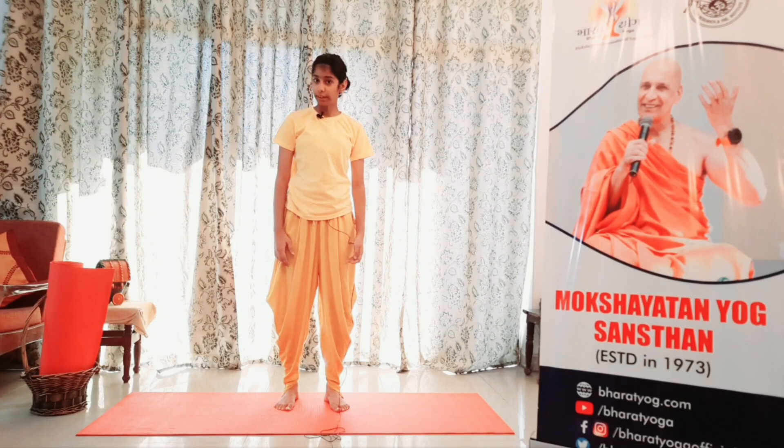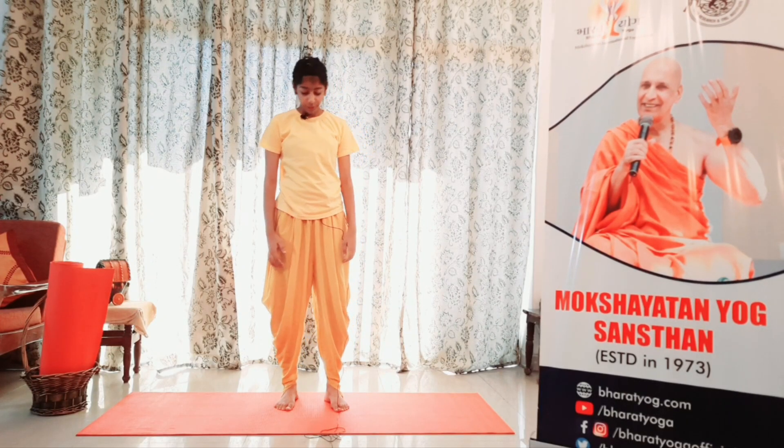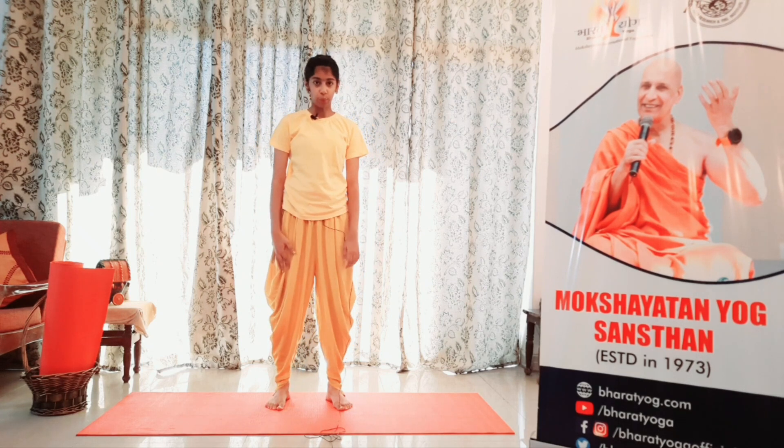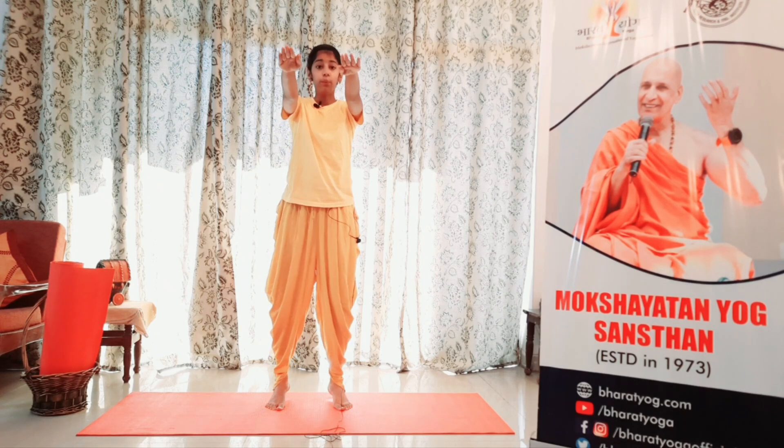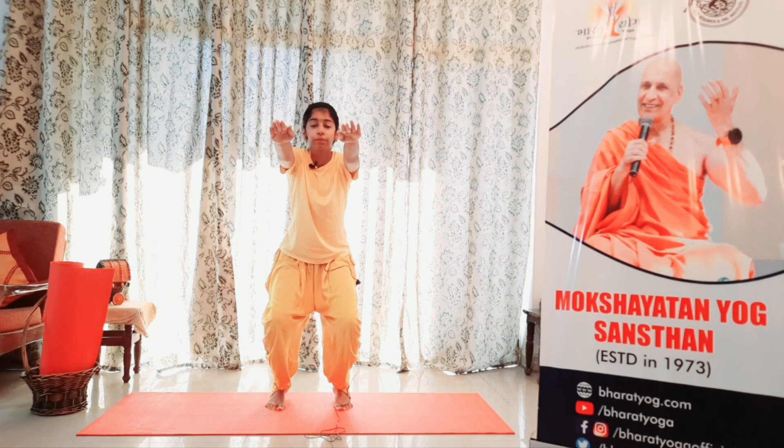So we are going to be doing Utkatasana. For Utkatasana we have to open our legs to our shoulder width and then we have to keep our arms on our thighs. Slowly lift up our hands and inhale and also lift up our heels. Then we have to bend down as if we're sitting on a chair. We have to keep our toes on the floor and we have to keep our heels in the air.